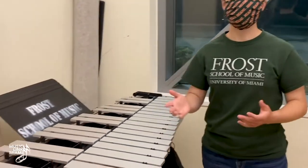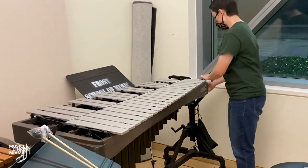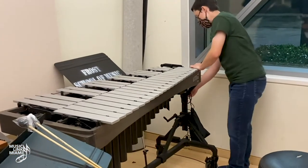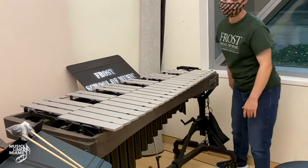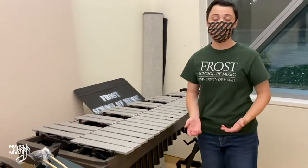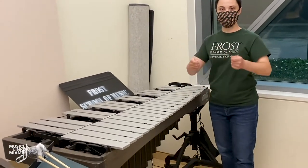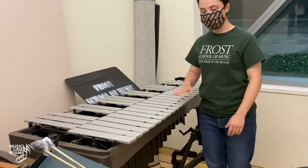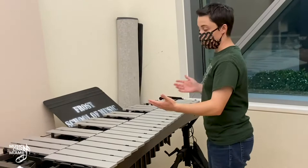Next we talk about the vibraphone. The vibraphone is unique in that it has metal bars and a pedal. Just like the other mallet instruments, adjust it accordingly. Some vibes have a crank to raise or lower; others require two or more people using screws on each side. Once it is at a comfortable level — about belt level — you will be able to play.